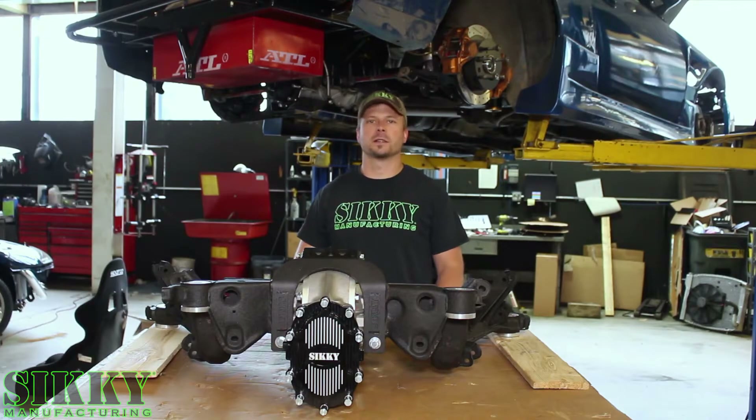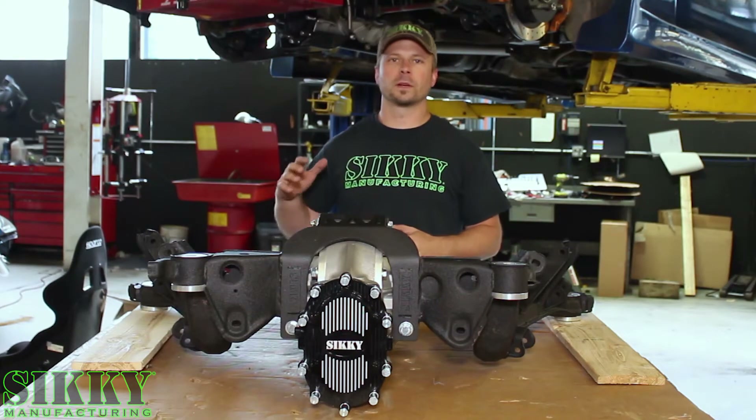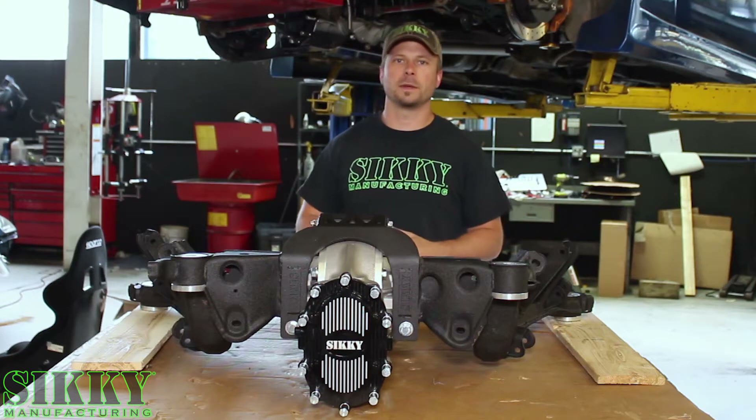Hey guys, James from Sikki Manufacturing here today to talk quick change rear ends and subframes. Let's take a closer look. A lot of you might wonder when is it time to put a quick change rear end in your drift car or your road race car or whatever it might be.